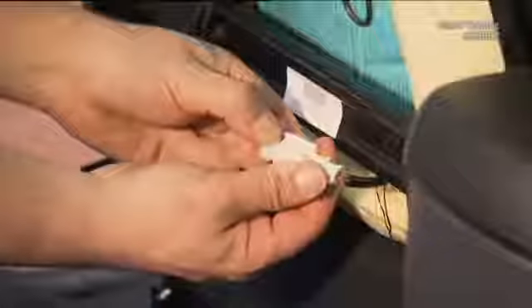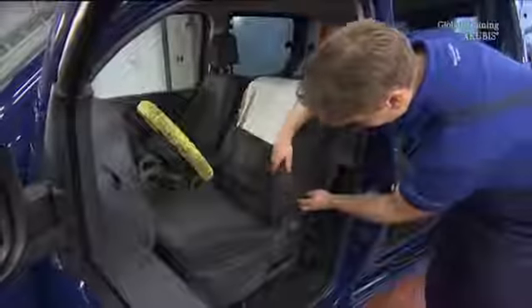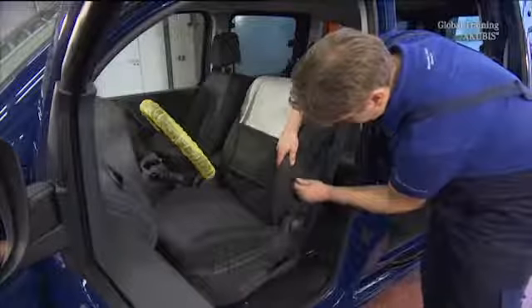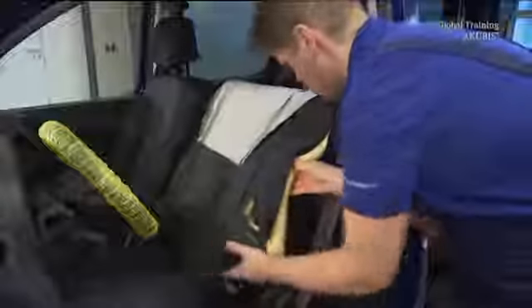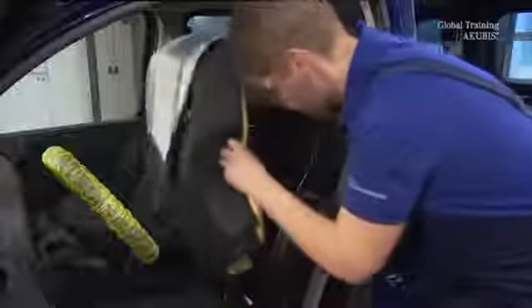Separate the underlying connector, then unclip the cover at the thorax airbag. Now you can remove the back pad from the frame.